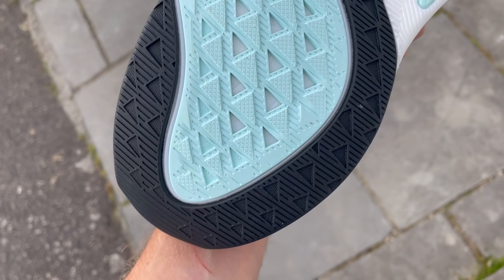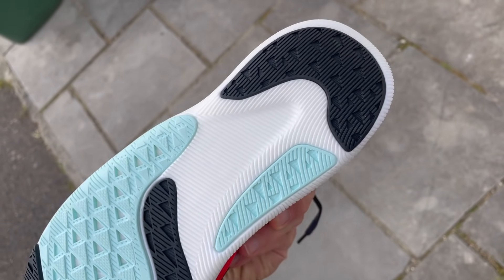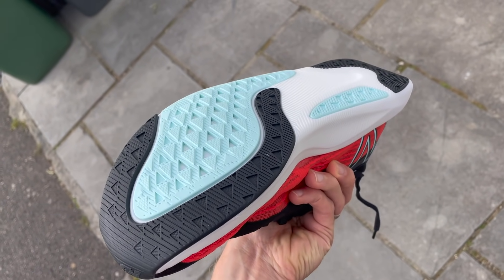The outsole is a mix of rubbers — the black sections are harder wearing, covering key impact zones for heel strikers or around the toe-off at the front. They look quite durable and have done a decent job gripping in a good range of conditions during my run testing. Within New Balance's range this comes in as a carbon plate-free, versatile fast trainer — as opposed to the TC which is much more expensive. If you want the speed side of Fuel Cell foam without a plate, this is the best shoe in the range to get.